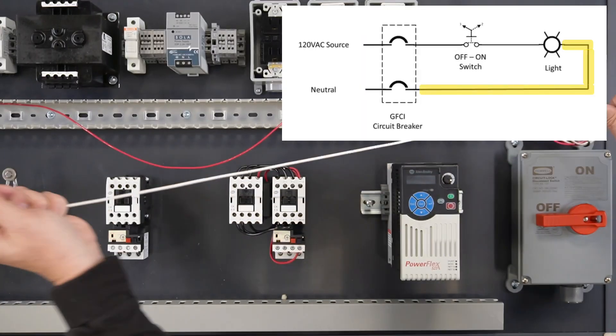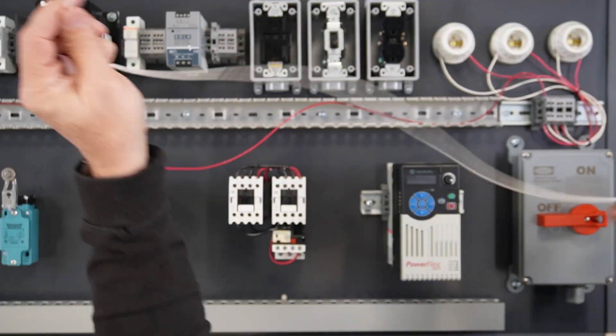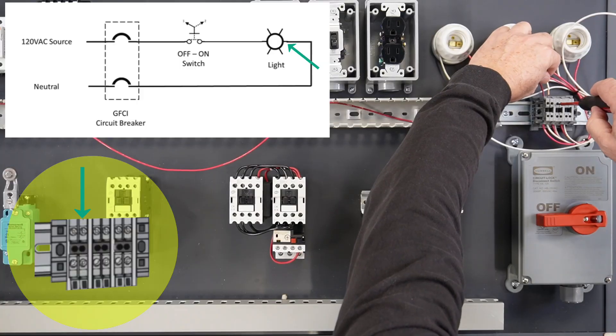A white wire will be used for the neutral conductor. Strip back the end of the wire approximately one quarter inch, being careful not to cut or break any of the wire strands. Terminate the wire on the opposite side of the light bulb.